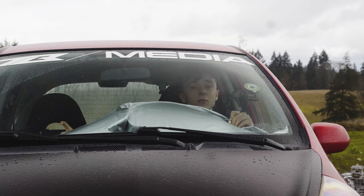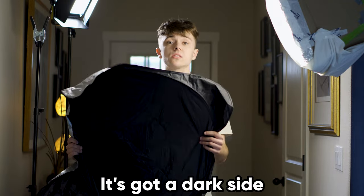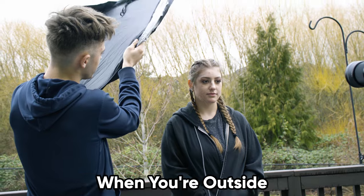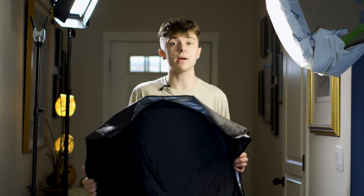To start things off, I wanted to see if I could use this dash cover as a cheap alternative to a more pricey light reflector. Just like any other reflector, it's got a dark side and a reflective side. I only paid $7.79 for this. This thing can become really useful when you're outside with portrait photography because you can use the light from the sun and reflect that back on your subject.